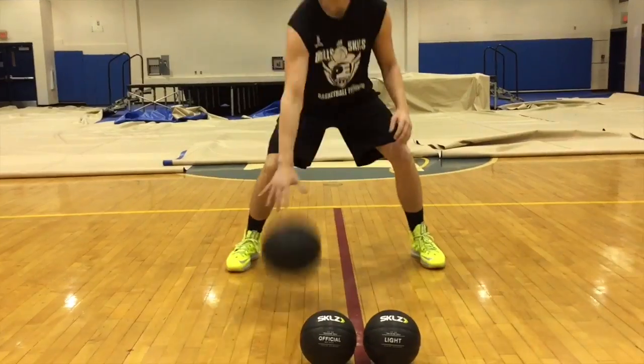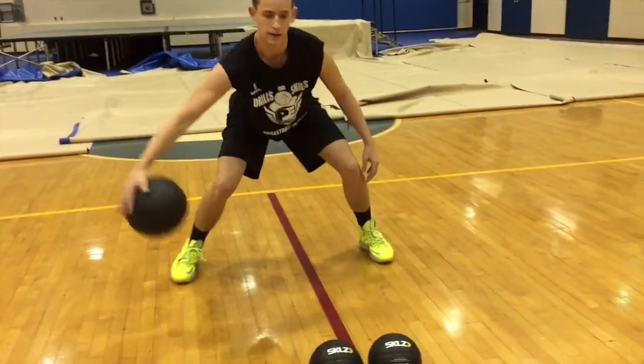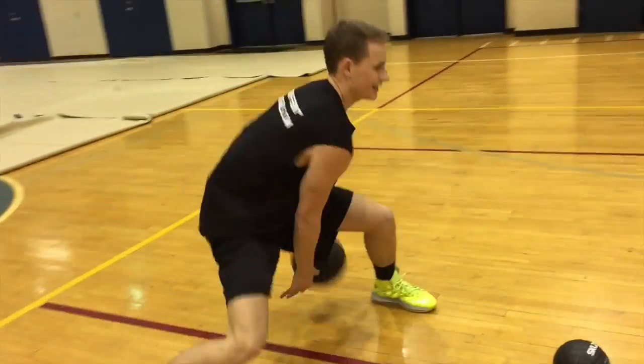Here at Drills and Skills Basketball Training, we continue to try out the skills training equipment. This time we work with the Control Basketball Set — a heavy basketball, light basketball, and official weight basketball.